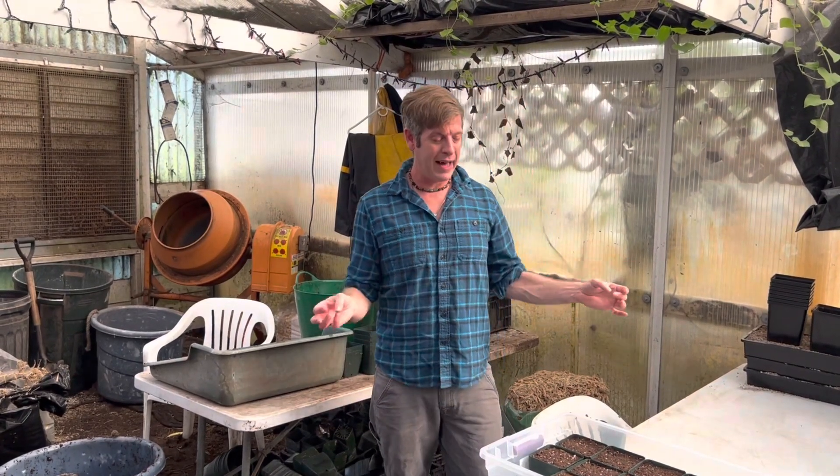Hi there, welcome back to California Carnivores. I'm Damon and today we're going to talk about one of my very favorite subjects — a subject that we get tons of questions about because it is highly technical, slightly advanced. It's growing carnivorous plants from seeds.